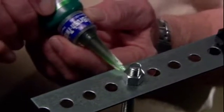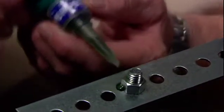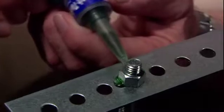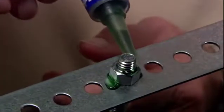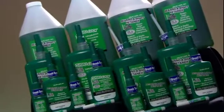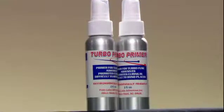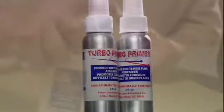Our TurboLock Green Wicking Grade is for preassembled and torqued bolts, equivalent to 290. We also have a full line of green bearing and shaft retaining compounds — 2 press fit and 2 slip fit. And when it is necessary to clean a bolt prior to application, our TurboLock Primer Activator is perfect for the job.